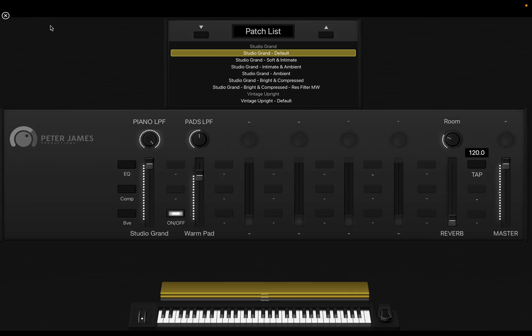This ambient shimmer reverb is really, really nice. I've set the reverb up before the low-pass filter, so you can turn the low-pass filter all the way down and you'll hear basically just the reverb. You can use it like a shimmer pad type thing. So you can get everything from a big bright compressed piano all the way to really mellow ambient, even ambient pad territory, just from a single piano.